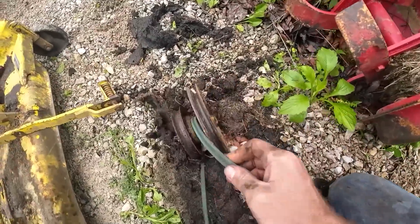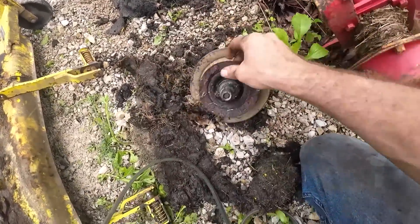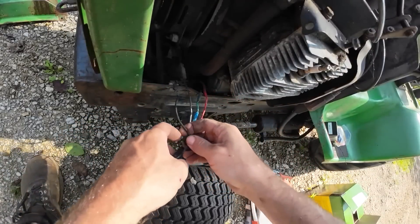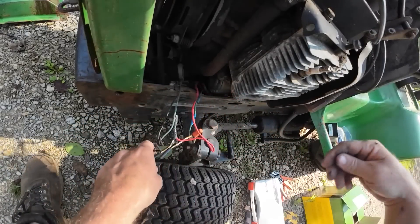I like that when I flipped it back over this part just stayed on the ground - it said 'man I'm done, I don't want to be part of this mower deck anymore.' Like I said, I'm just going to replace the harness and everything here.